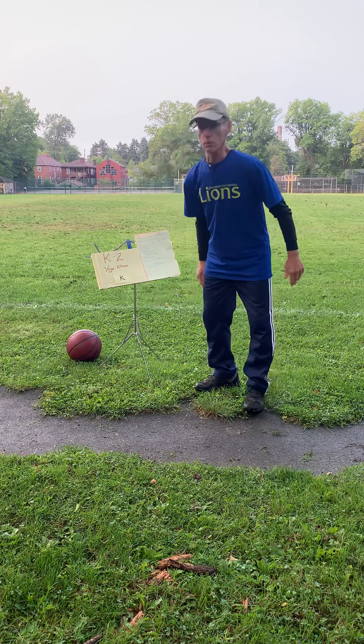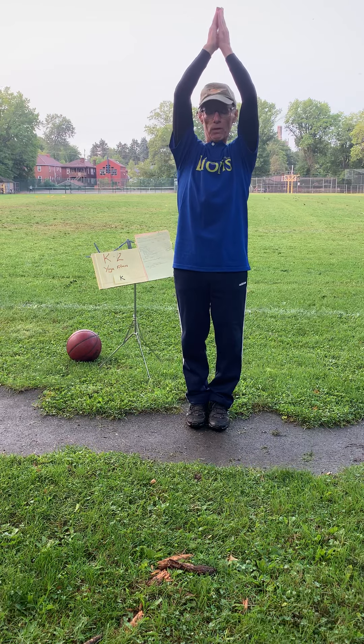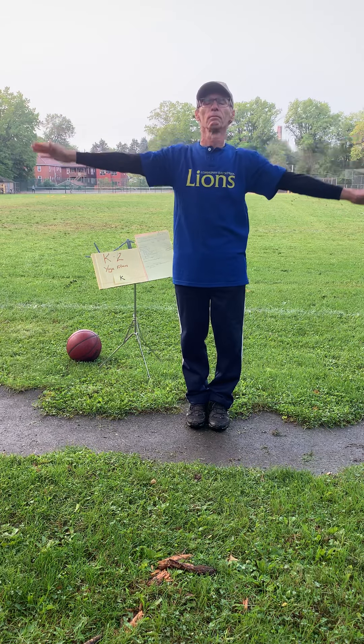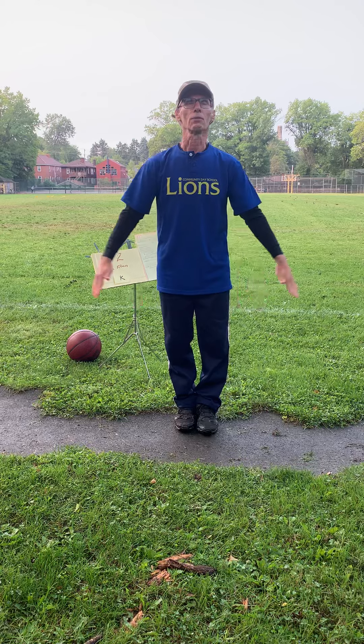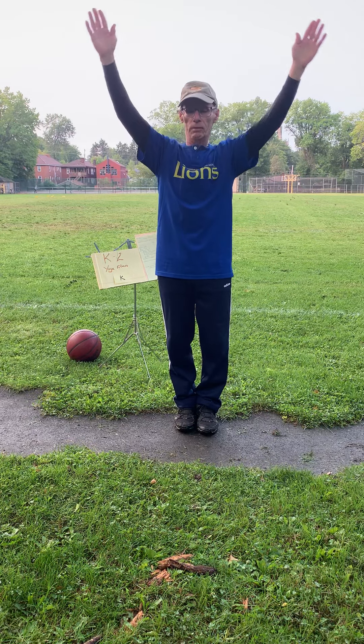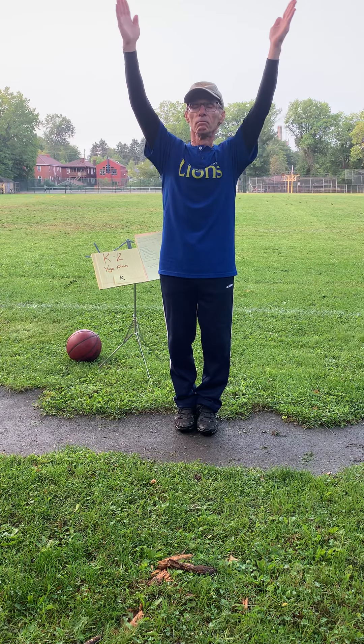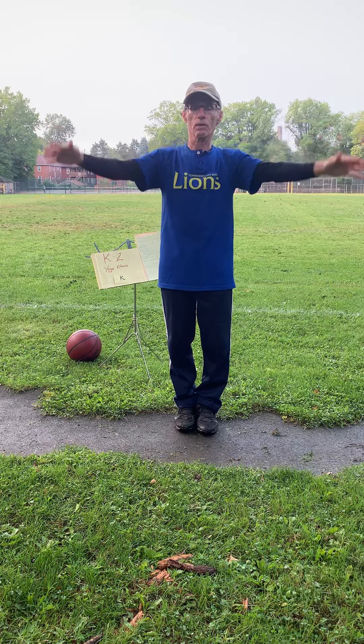First we're going to start off with our mountain pose. Take a deep breath in, stretch your hands up, breathe in the fresh air and breathe out. One more time — breathe in and breathe out.